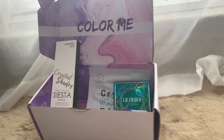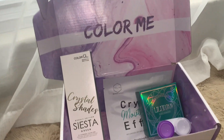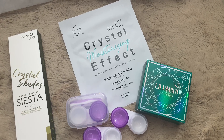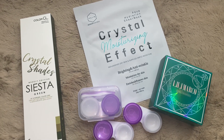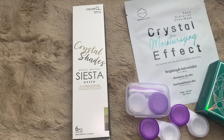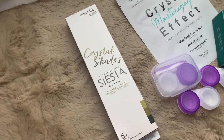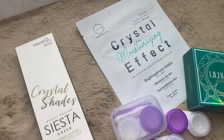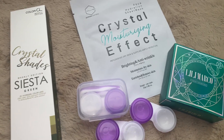I also ordered a separate case that comes with it. I love the way the packaging came. I love how they added a little face hydration wrinkle mask for free. Keep in mind they do charge for shipping, but overall the contacts are pretty cheap.